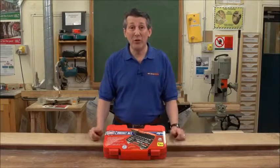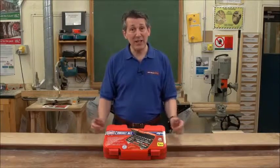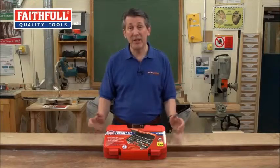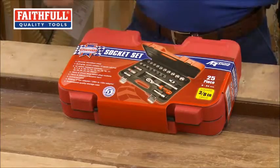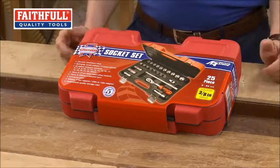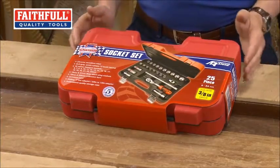Faithful Tools have a variety of automotive products and this is their latest 25-piece 3/8 square drive socket set. Really nice pack to start with, but that's not the interesting bit — I'm going to show you the interesting bit inside.